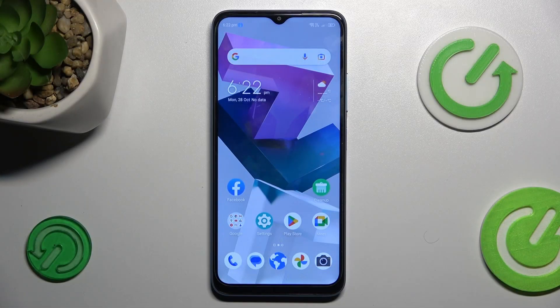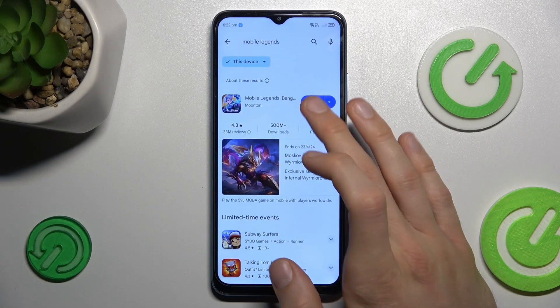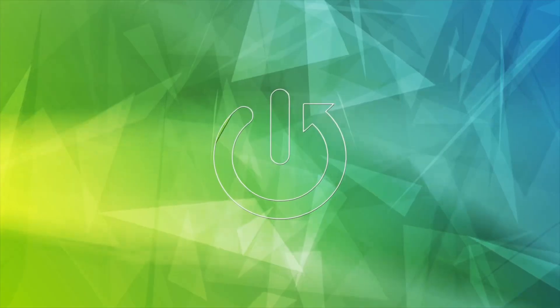Hi guys, welcome to Hardwareset Info Channel. Today I have the ZTE Blade A54 and I want to show you how to fix the problem when your Google Play Store install is stuck on pending on this device.